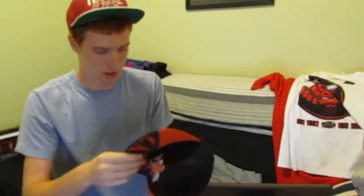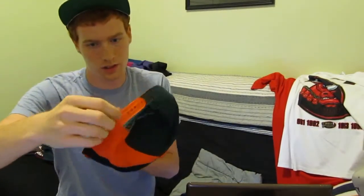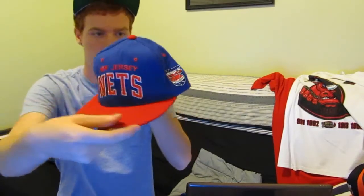Miami Hurricanes — this one's like brand new, there's nothing wrong with it. It's got a gray under belt and the dual colored snap. Next one is another Starter cap, green under belt, and it is New Jersey Nets. It's got the Nets stamped — the old school Nets symbol on the side. Nothing wrong with this hat at all. Not even much discoloration on the headband. Good solid Starter snap.